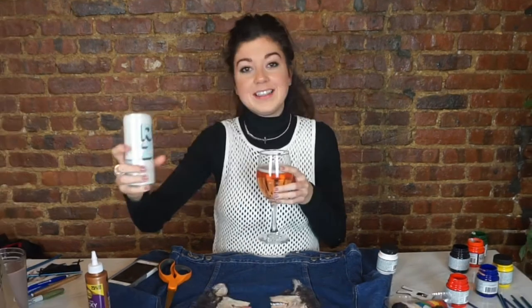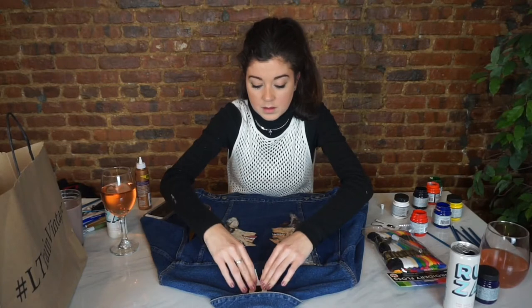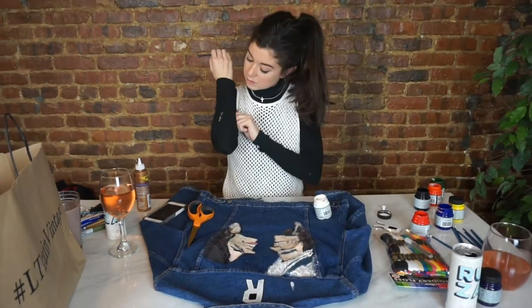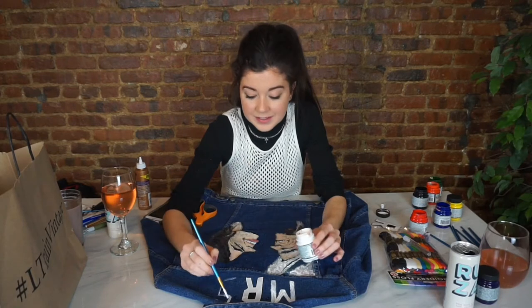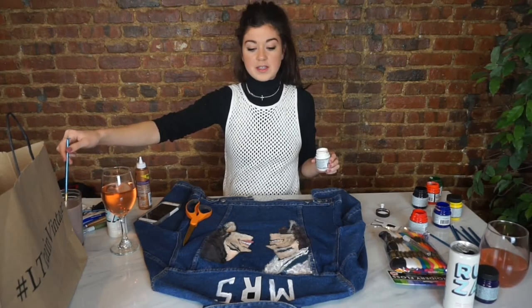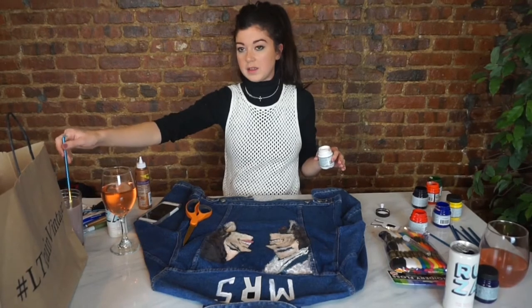Since I got paint in the last glass I guess I'll just start a new one. Cheers to not having a Valentine. Do you think I should leave it that patchy, or do you think I should make it thicker? Or should I leave it patchy because the rest is patchy? It kind of fits the paint vibe. It fits the paint vibe.